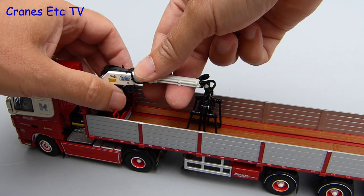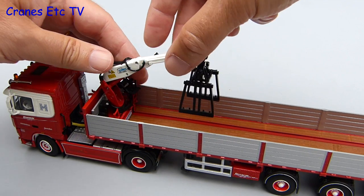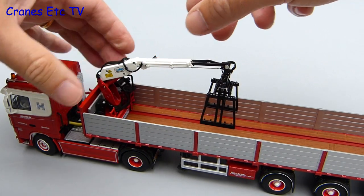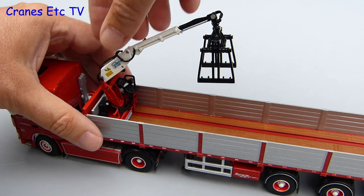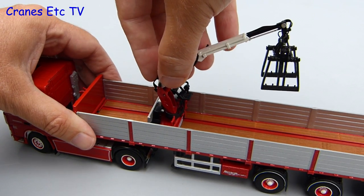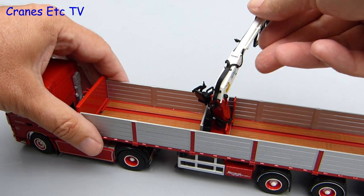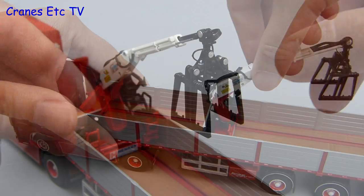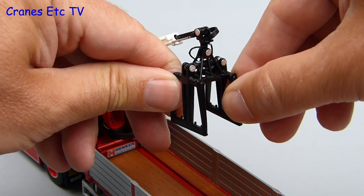We will now look at the loading end of things with the Kenis roll loader. The loader arm can be raised and lowered and it is also articulated with the grab at the end being on an extending telescopic section. It is called a roll loader because the whole loader crane can move along the surface of the trailer, travelling on rails fixed into the deck. It also rotates to pick up and set down a load, and the grab at the end opens and closes but cannot be rotated.